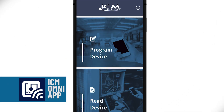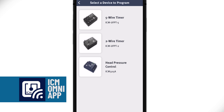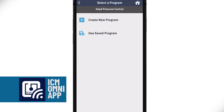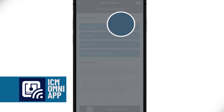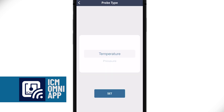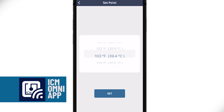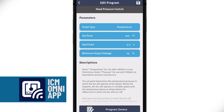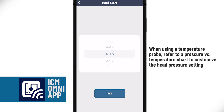When you first open the app, you'll be asked to either program or read a device. On the next screen, you'll be asked which ICM device you'd like to program — in this case, we'll select head pressure control. Then you'll have the choice of creating a new program or using a saved program. We're going to create a new program. On the settings screen, the first parameter is probe type: select either temperature or pressure. The second parameter is set point, which will display in either PSI or temperature depending on your probe type selection. The set point determines the temperature or pressure at which the fan will operate at full speed. The third parameter is hard start duration, which you can set from 0.1 to 5 seconds. This determines how long the condenser fan motor will run at full speed on startup — set a longer time for sleeve bearing motors and a shorter time for ball bearing motors.